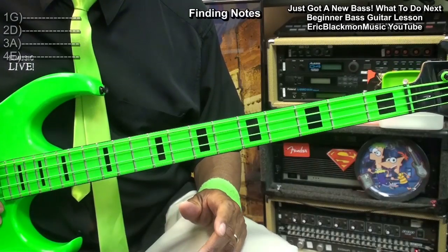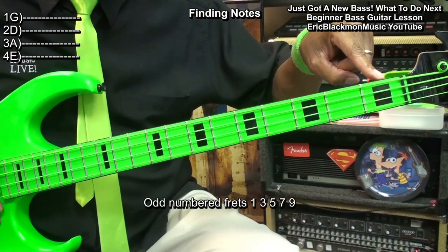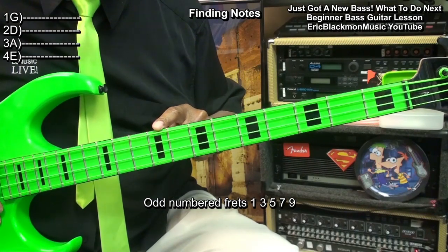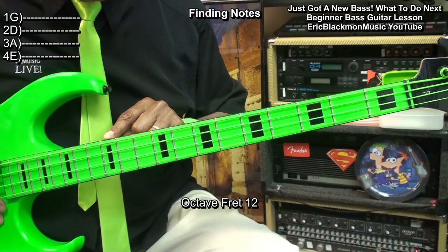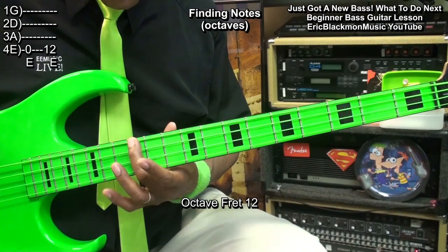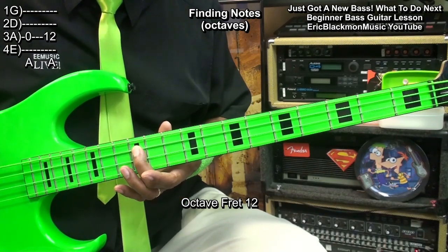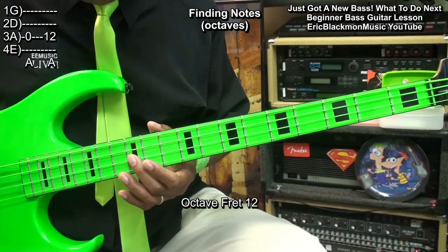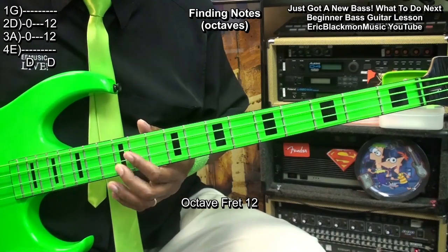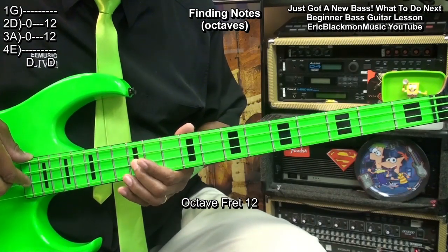Now let's talk about finding notes. For this, we'll be using the fret markers. With this bass, we've got a fret marker at fret one, three, five, seven, and nine — notice they're odd numbers. And then up here, we've got fret 12, which is our octave. So if we have an E open, we're going to have a high E here at fret 12. If we have an A open, we're going to have a high A here. That works with every string — high D and high G. So E, A, D, G open, and E, A, D, G at fret 12.